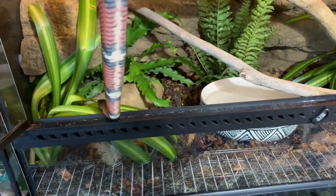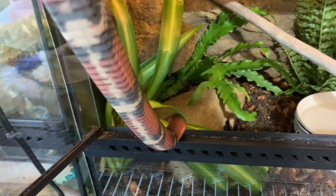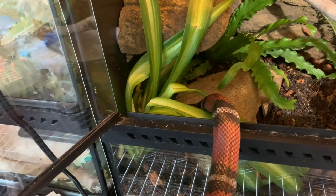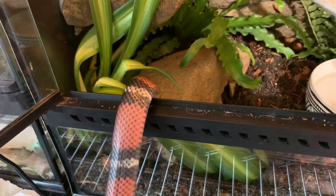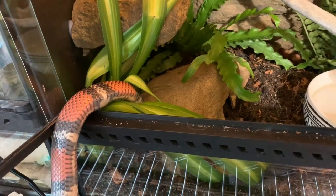You ready? Go check out your new enclosure! Where are you going? Right under the dirt — seriously, the one plant that's not in a pot and that's where you go.